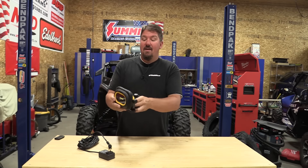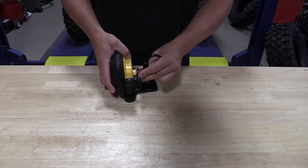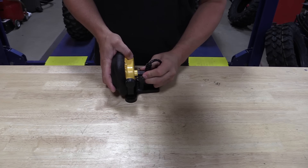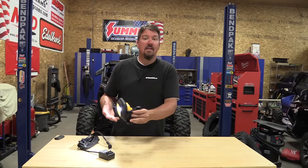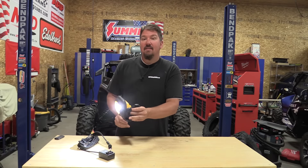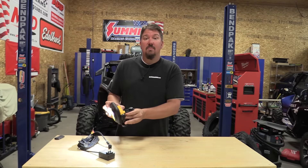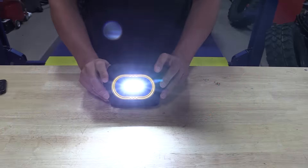Basically all you have here is a light. On the back you have a plug to recharge the lamp, and then you have a switch. On the first setting you're on low, which is 500 lumens, and it'll run for almost eight hours. The second setting is high, which is 1000 lumens, and it will run for approximately four hours on that setting.